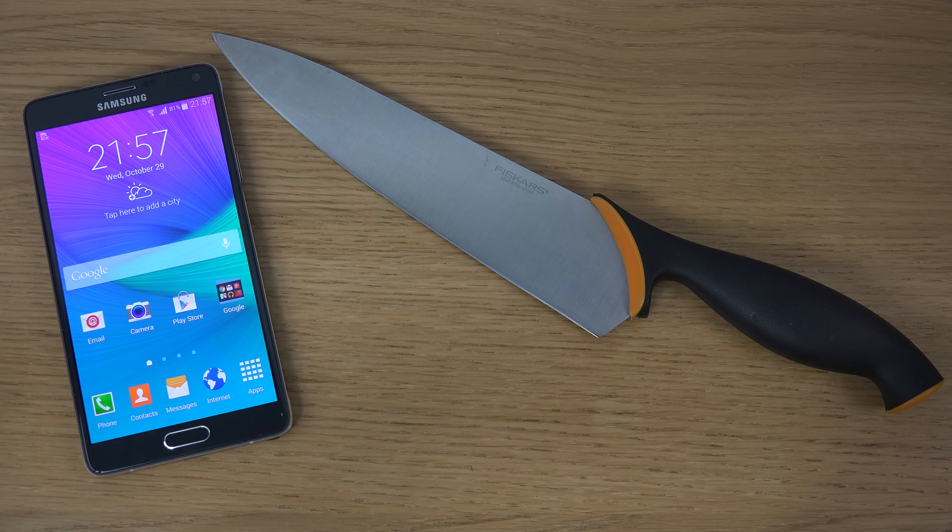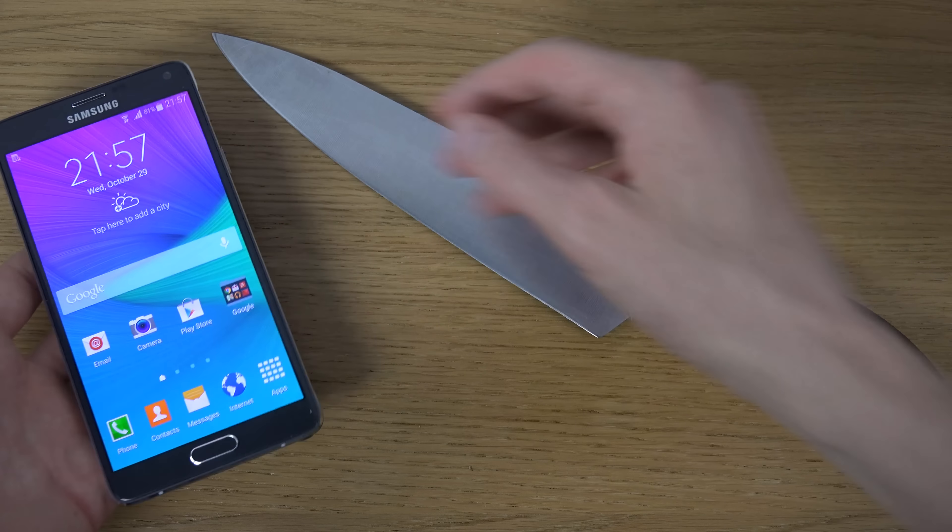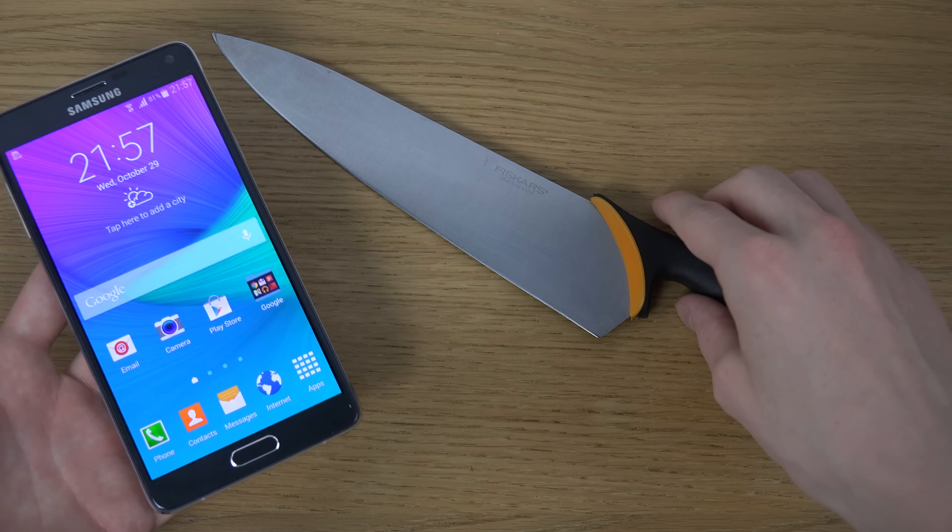Hey guys, so today I wanted to make a quick little video here, try some knife sensitivity here on the Galaxy Note 4's Quad HD display, 1440x2560 resolution. I usually do this test with the majority of phones out there.